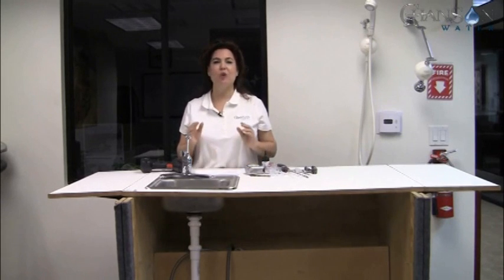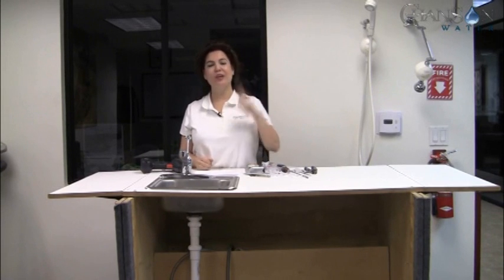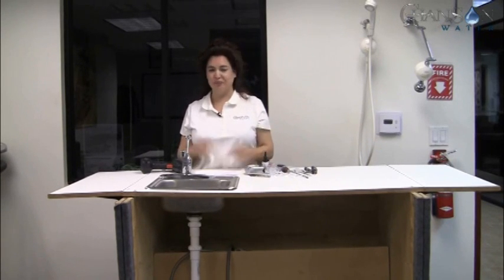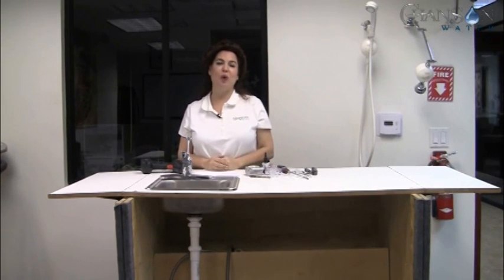While this is our most complicated install technically, I want you to know that it's so easy that a girl can do it. We've actually had two very young boys that were eight years old — separate families — one did it to help his mom and one did it to help his grandmother. So while this is a little more complicated than some, it's not that difficult.